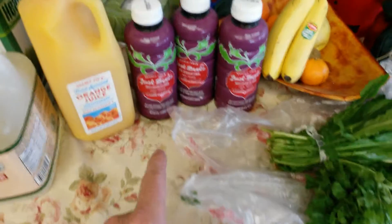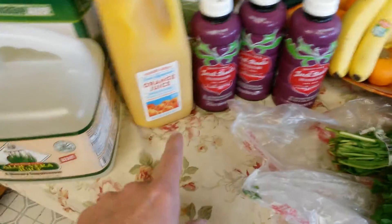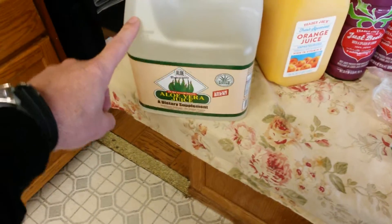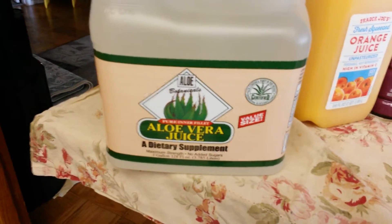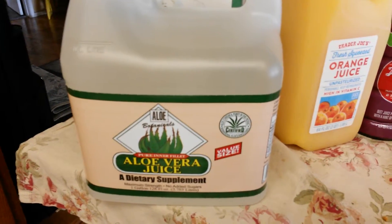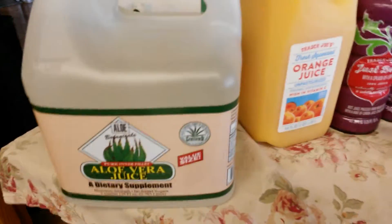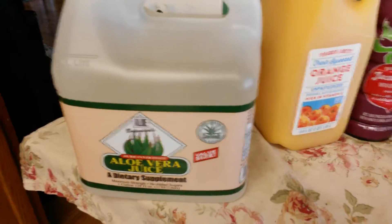And then I went to Trader Joe's. I got some pretty good bottled beet juice — I got a few of those — some unpasteurized OJ. And I noticed they have the aloe vera container, I think it's one gallon. I've never tried that one before, so I'm going to check it out. I'll just dilute some of my juices with that to give me more volume of juice, and of course there are great health benefits for that too, for digestion and immune system.